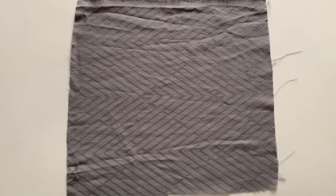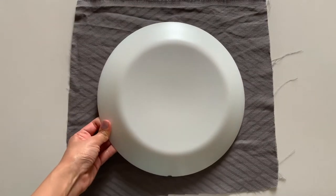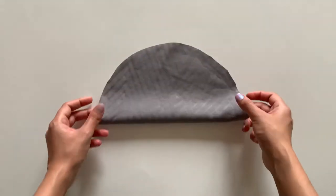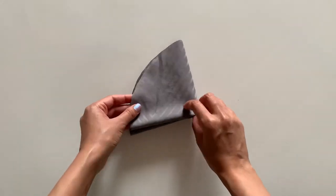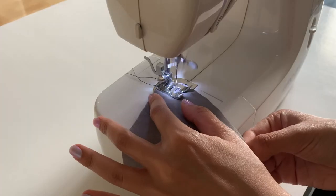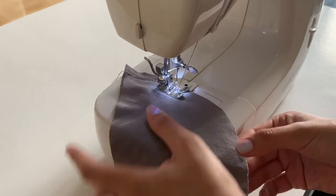For the fifth mask, you will need a plate that is 10 to 12 inches wide. Place it on a piece of fabric and cut around it. Fold the circle in half and then fold it once again, and cut along all the folds so that you get four different pieces. Take two pieces at a time and stitch the curved edge.